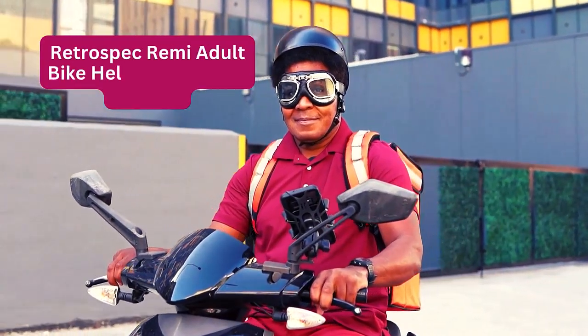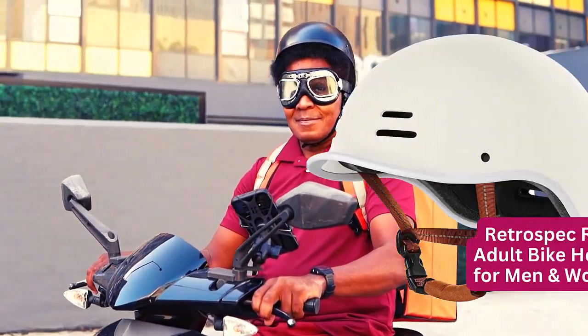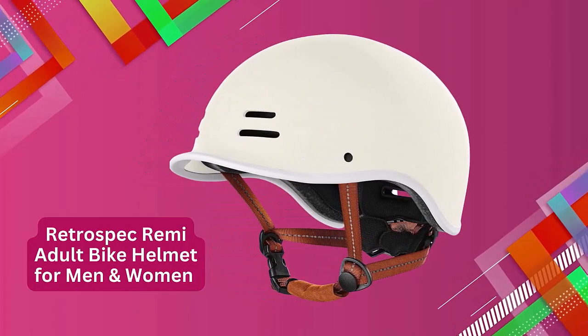Hi, welcome to my channel The Next Road. In this video we are going to review the Retrospec Remy Adult Bike Helmet.